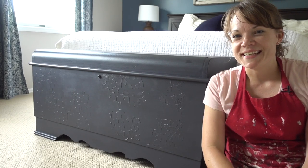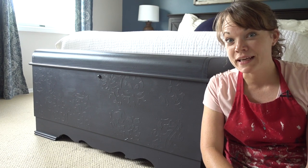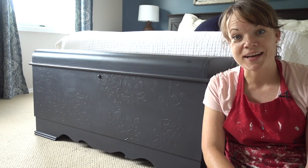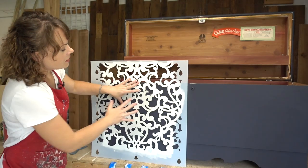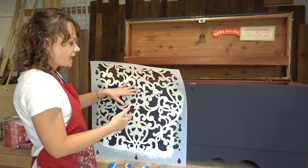While this one didn't go exactly as planned, I love how it came out. Let's talk the creative process and let me show you how to stencil. I have an all-over stencil that I'm going to be using.